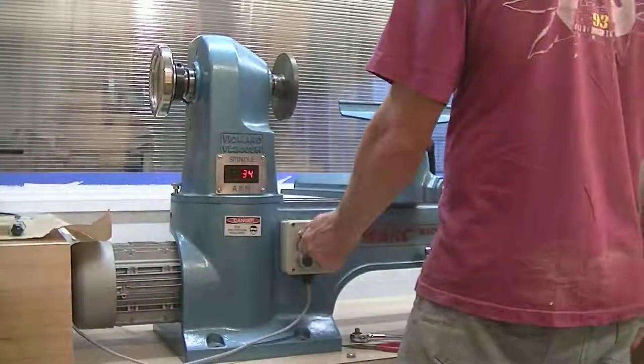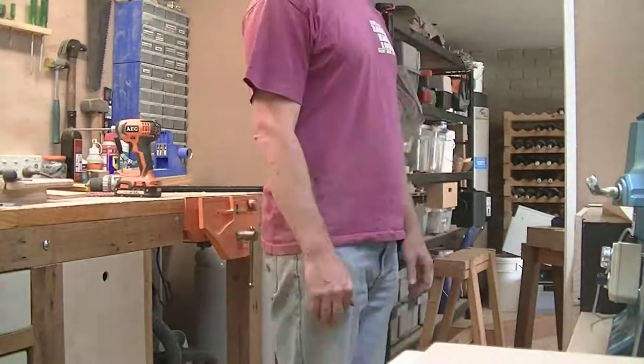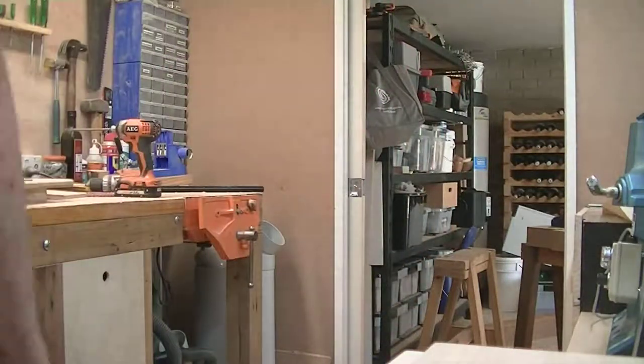Give the lathe a bit of a test. It looks good. So we do a quick pirouette. And we're finished.